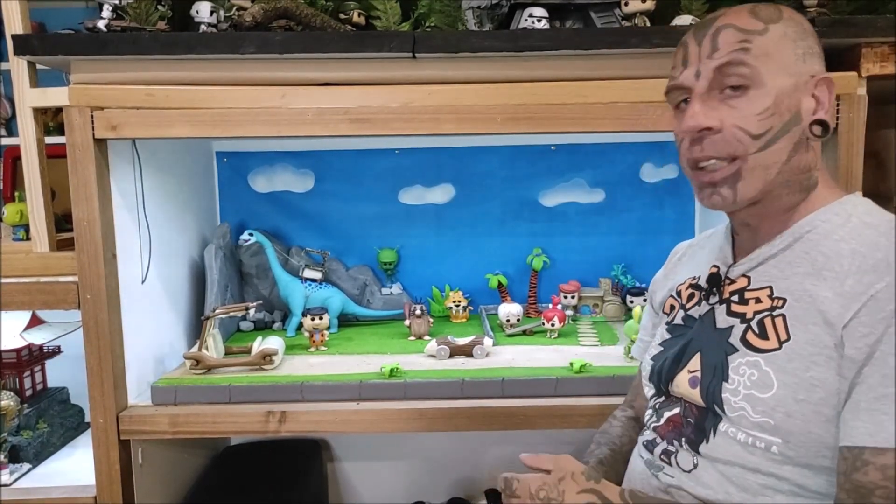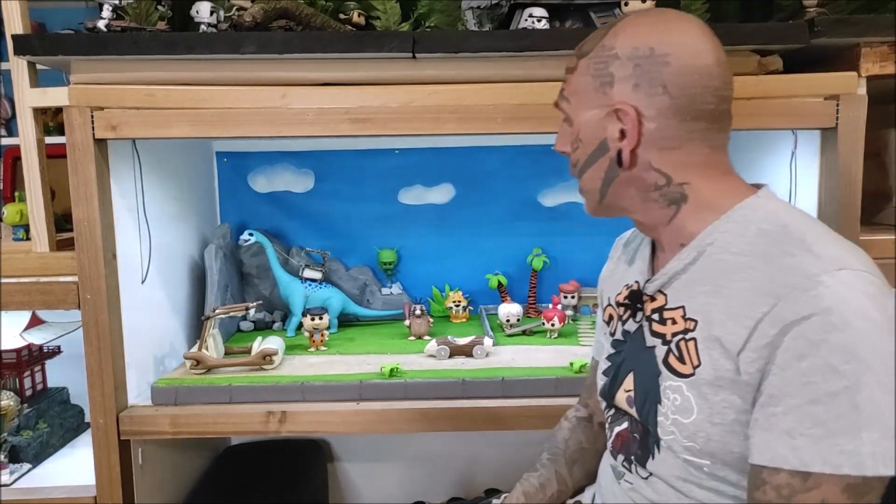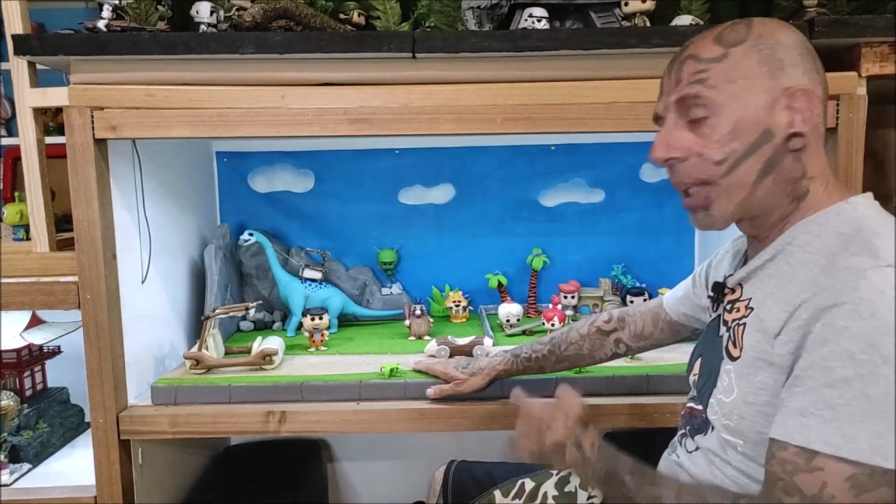Os voy a enseñar un poco el diorama: qué es lo que he hecho, qué figuras hay. La base, como siempre, es una base de corcho.